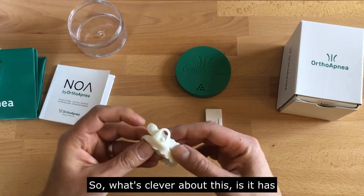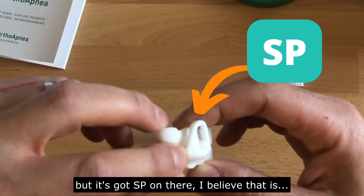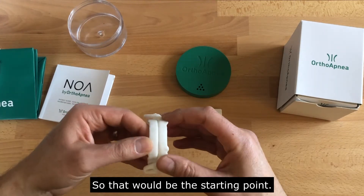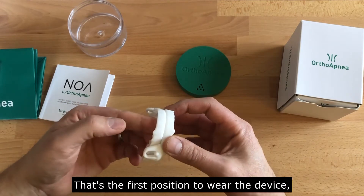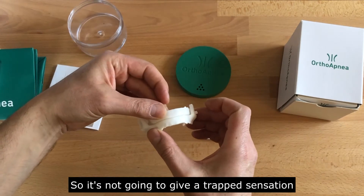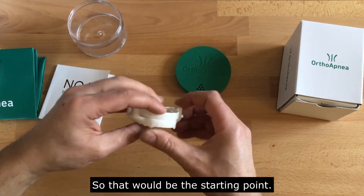What's clever about this is it has a CAM mechanism here. It's got 'SP' on there — sort of standard position, I would predict. So that would be the starting point: the first position to wear the device. You can see that the lower jaw can move with a little bit of opening. They're not locked in, so it's not going to give a trapped sensation and they can open and close.